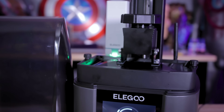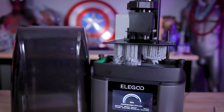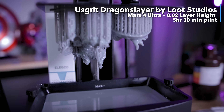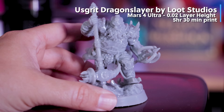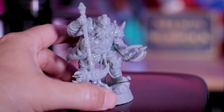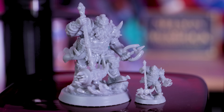I print almost everything at .05 layer height. However, I wanted to drop down to .02 and print a 75mm scale version of that dwarf figure, and it turned out great. My exposure settings still need to be tweaked a good bit for the Soraya Tech fast resin, as it seems a bit overexposed where I thought the details would look a bit sharper.